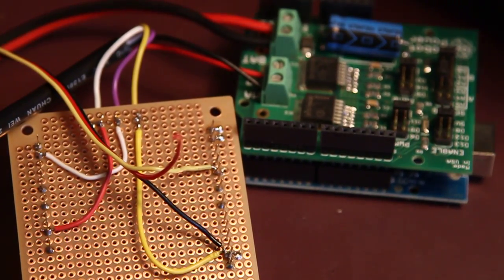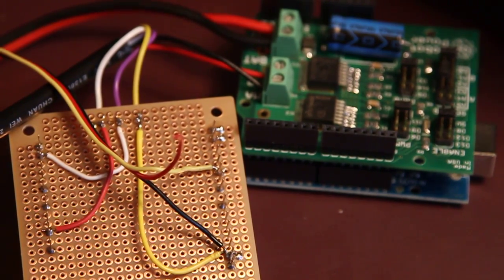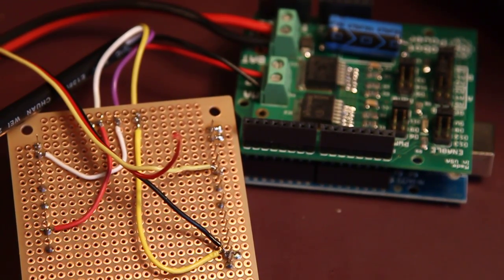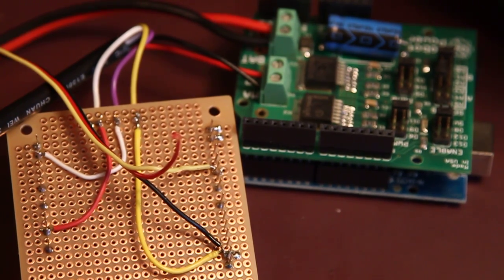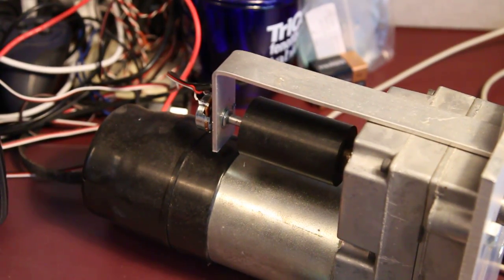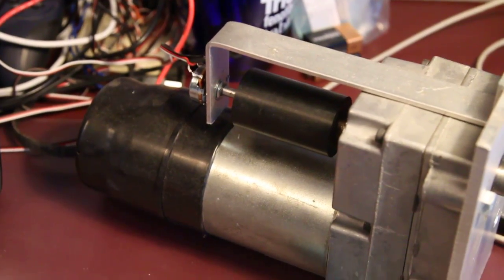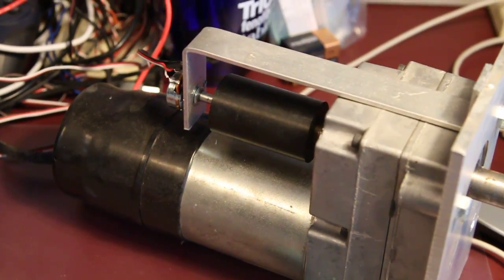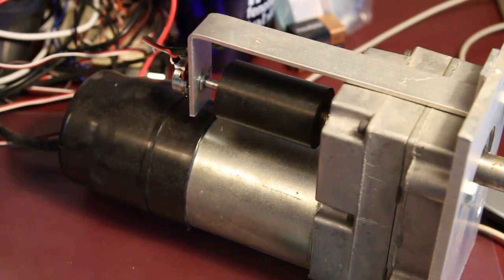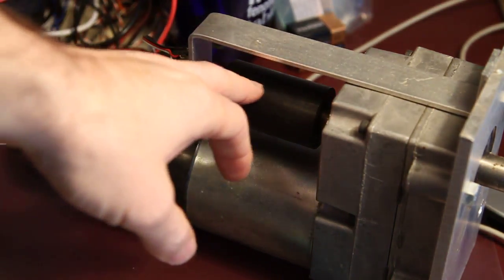These wires here come from the pot — that's a 10k pot built into the linear actuator. If you were to build your own servo out of a motor, you'd have to make sure there is a 10k pot that determines the position of wherever your shaft is. That's what the 10k pot does.